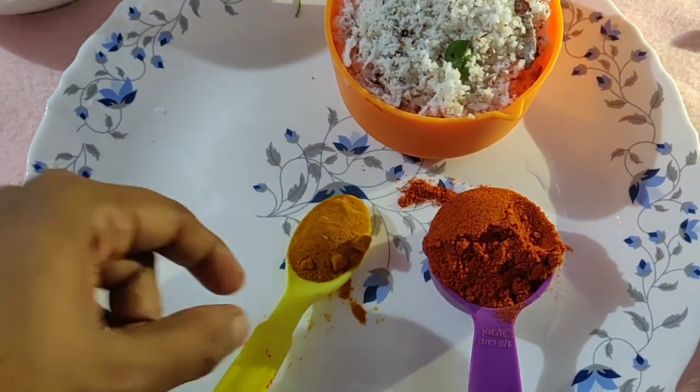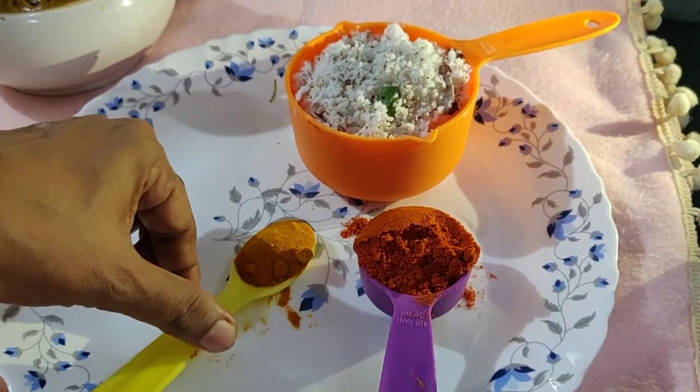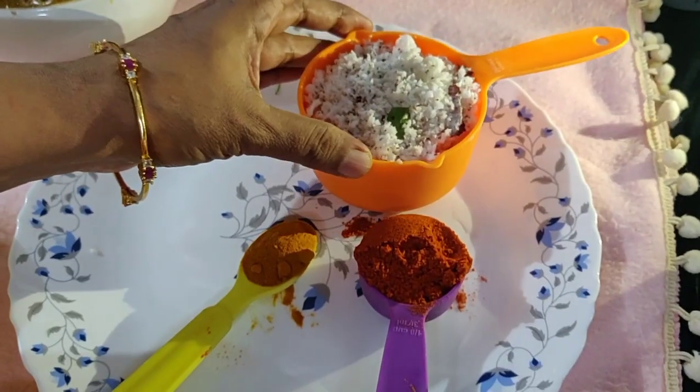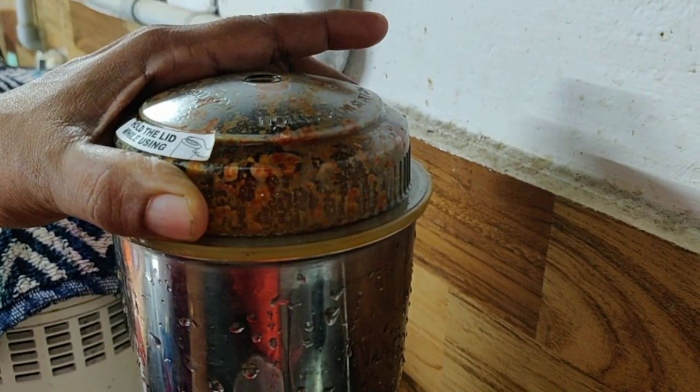Add 1 tablespoon of salt, then 1 teaspoon of salt, and mix it up.